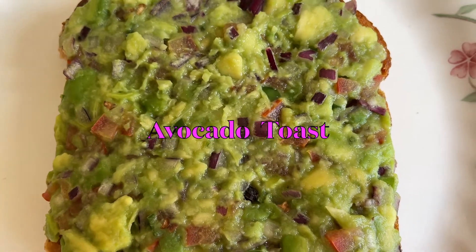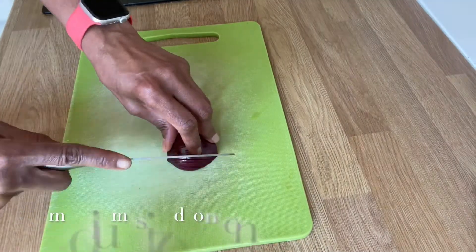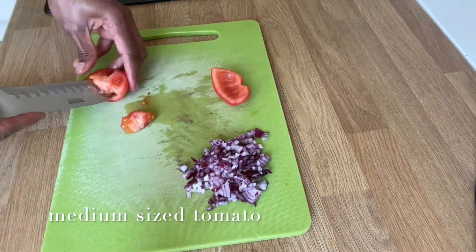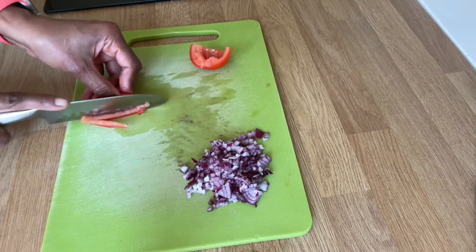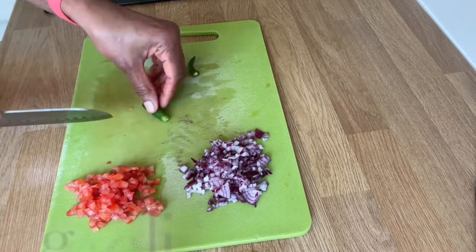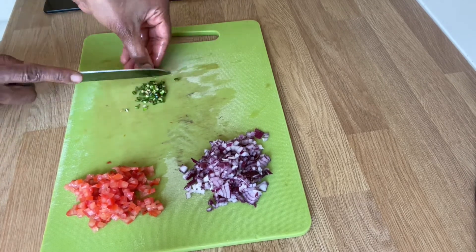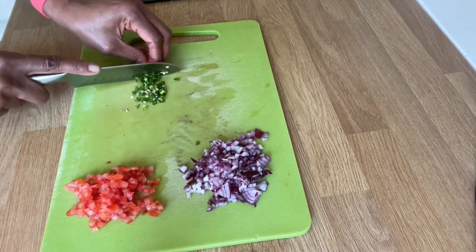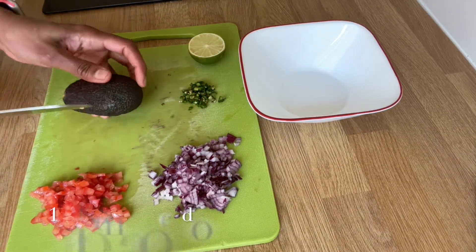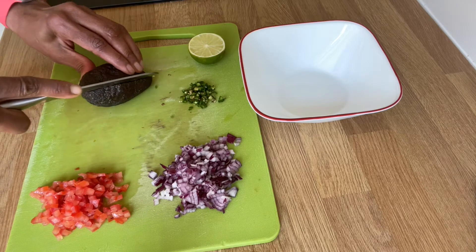Now, our third variety is avocado toast. It's not a sandwich, just a toast. First, we'll cut the avocado a little bit and prepare it.